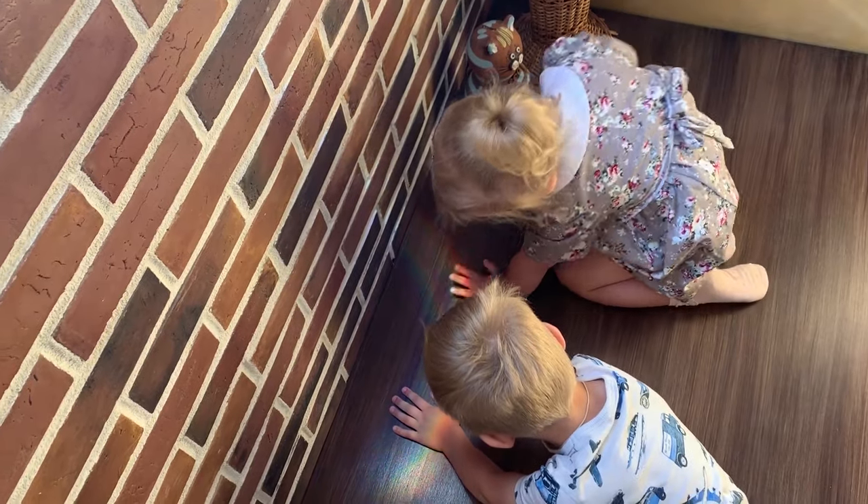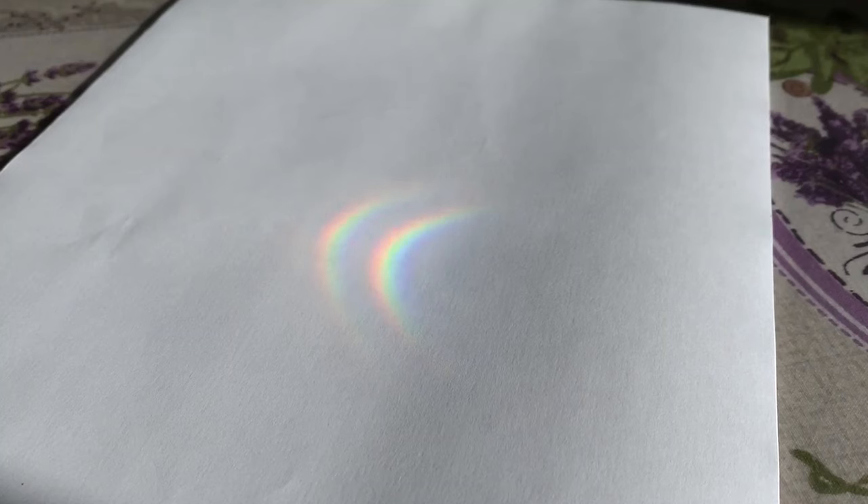The sunlight is made up of different colors of light mixed together. A rainbow appears when the sunlight enters a water droplet and splits into many colors.